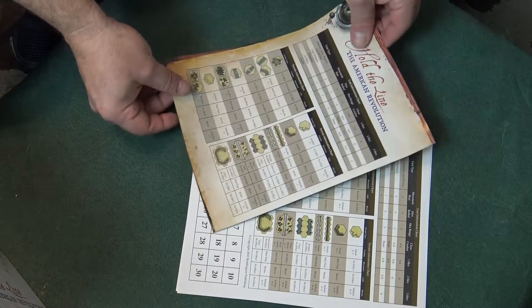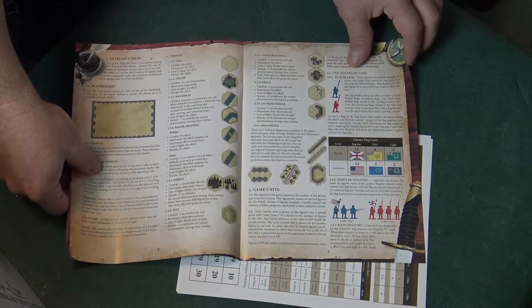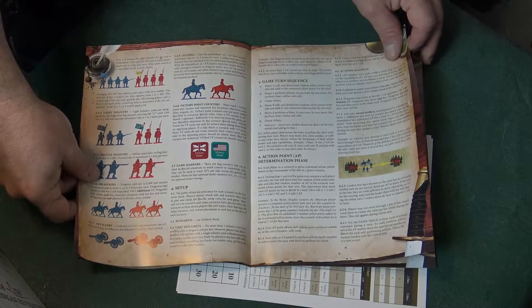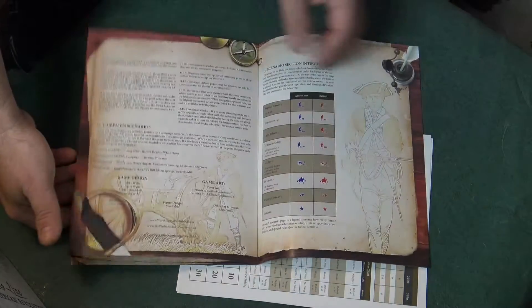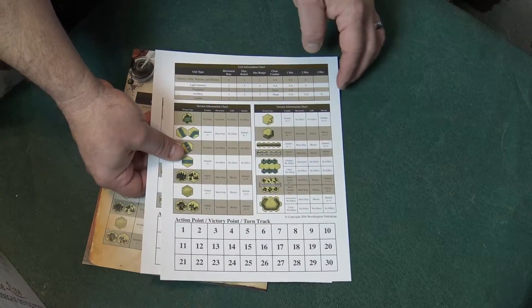Here is the actual rule book and it's not a lot of pages — it really isn't. I think there's five... yeah, actually eleven. But it gives you everything that you need, and of course you have your charts.